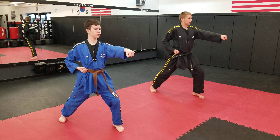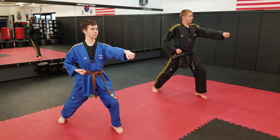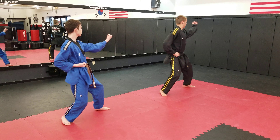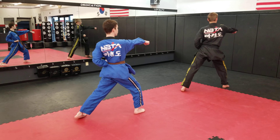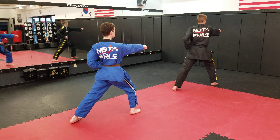Now we're going to go into the inside block, into a fighting stance — shorter stance. Step forward and punch. Jump into a forward stance, all the way around in an inside block, fighting stance.